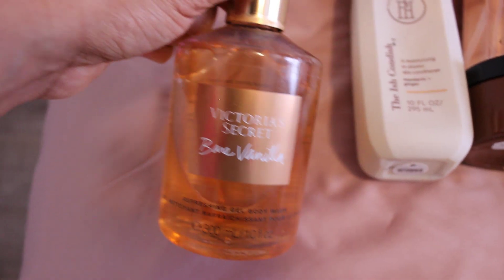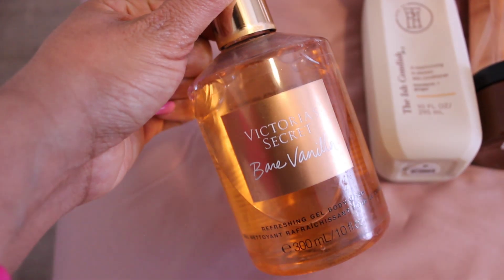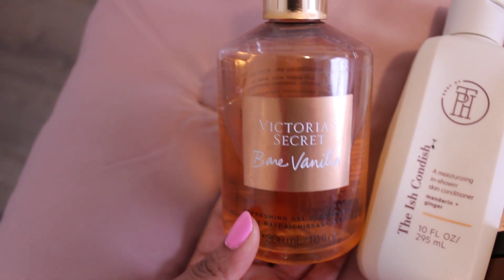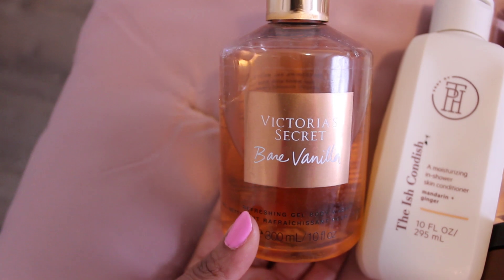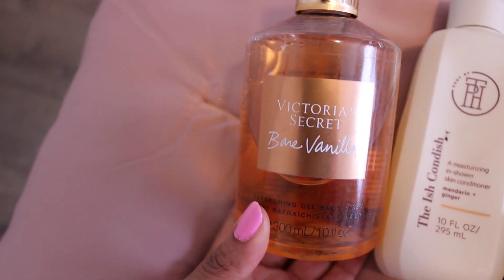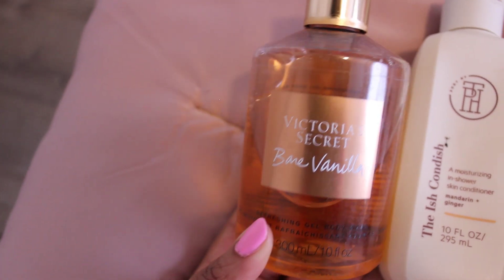Next, go in with the Victoria's Secret Bare Vanilla Shower Gel. This is such a pretty scent. If you have never tried Bare Vanilla, definitely try it out if you're a gourmand lover — you're going to love it. It's a soft vanilla, just a delicious scent.